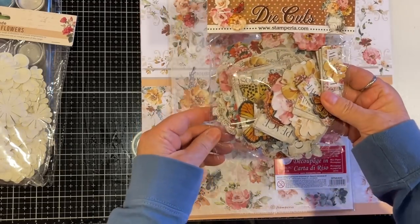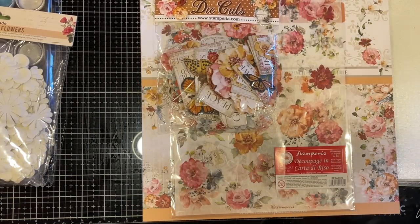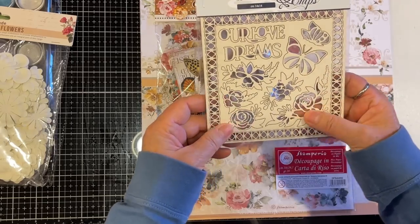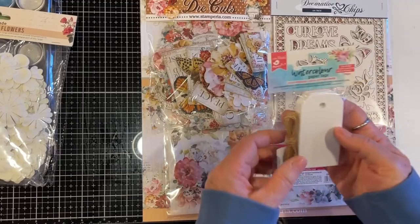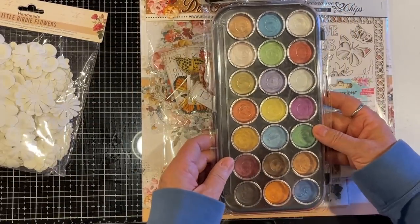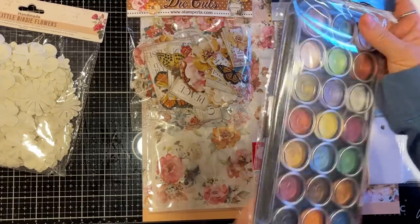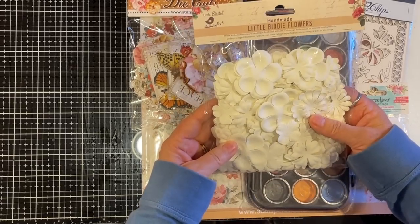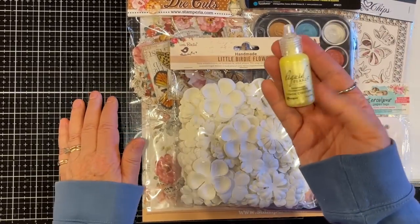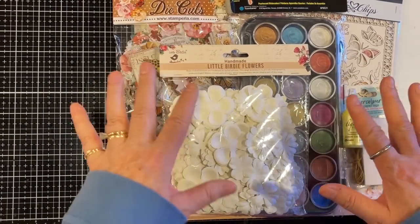The die cuts are thicker cards — chipboard — with all sorts of butterflies, flowers, and little words. So fun! Then we've got Stamperia Decorative Chips, also chipboard. Then there are some little watercolor paper tags and watercolor paints — these are Pearlescence by Niji — and some flowers to play with. Maybe do some watercoloring on those flowers! Last but definitely not least, some Liquid Pearls in Lemon Chiffon. What a great kit!